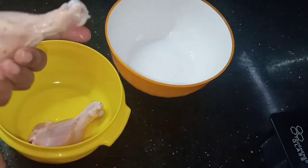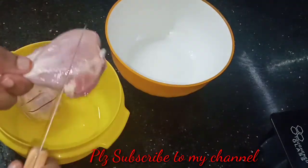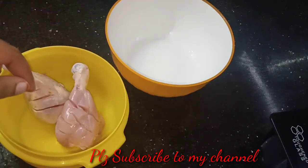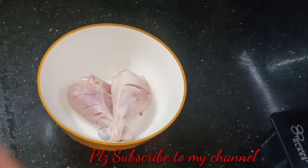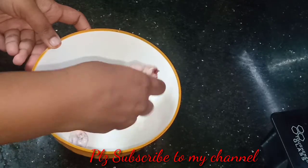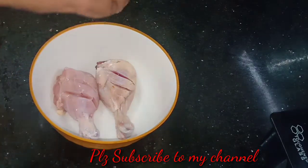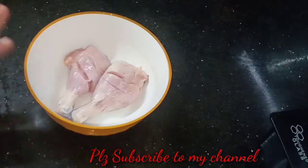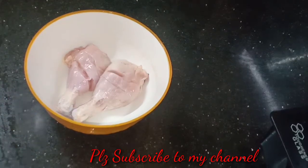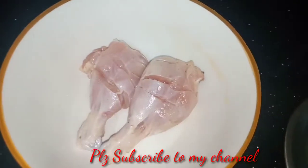Take two leg pieces and cut slits in the middle so the marinade gets inside. Add salt and half tablespoon each of the spices. Then squeeze lemon juice over the pieces. Marinate for one hour.